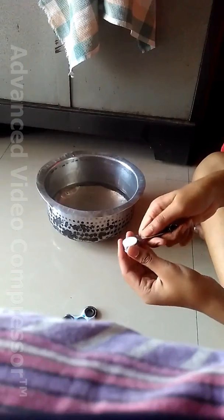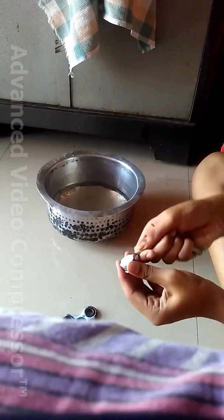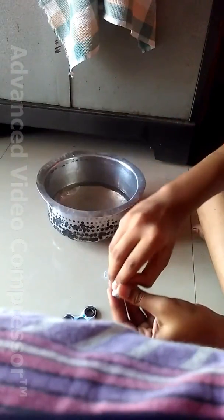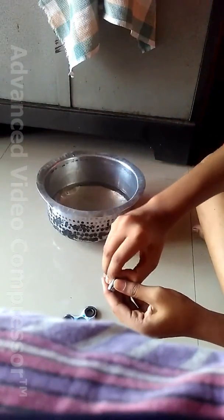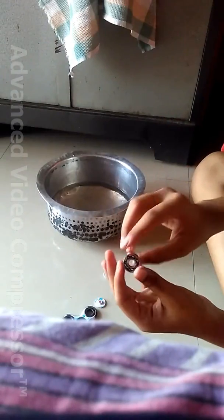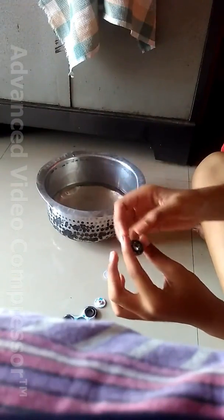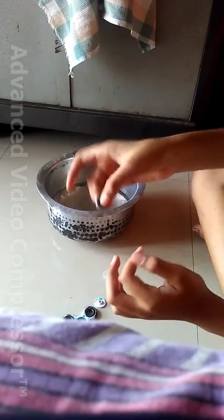To remove the cap, you can use anything, or you can do it by hand. You can see the inside part — there are some balls inside. This is the bearing. As you can see, it is very oily because last month I put grease oil in it.